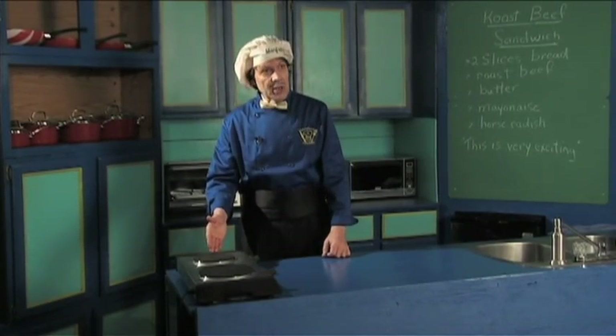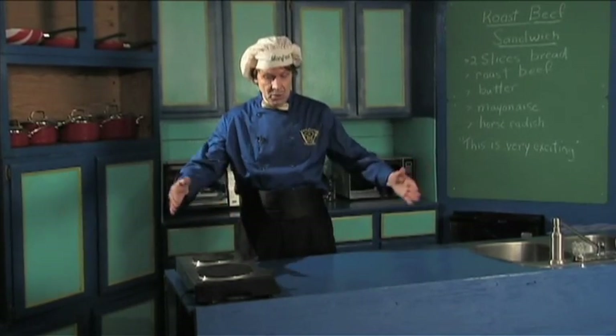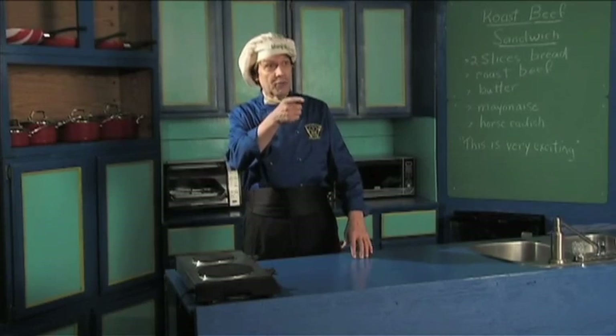One thing you're going to learn when you're here is how to use the kitchen equipment. So let me show you what we've got. Right down here we've got a two-burner cooker — you don't need more, you don't need one of those big stoves. You've got the two-burner cooker right here.